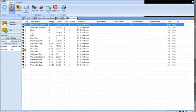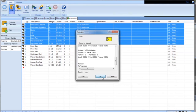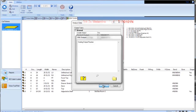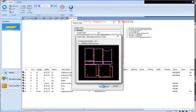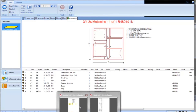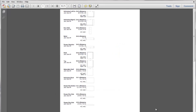From here, we can nest the parts and generate the G-code and labels. The nest report sent out to the operator shows a picture of the nest, list of parts, the sheet size, and program name. The label report shows part description, part size, cabinet number, and part picture with edge banding information.